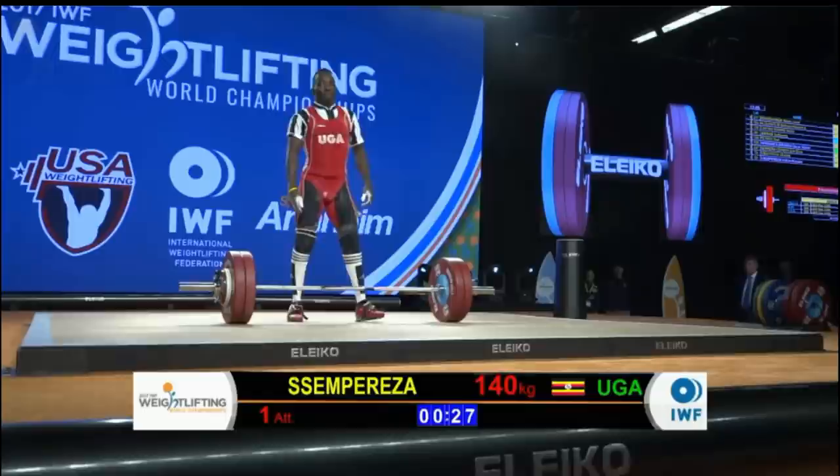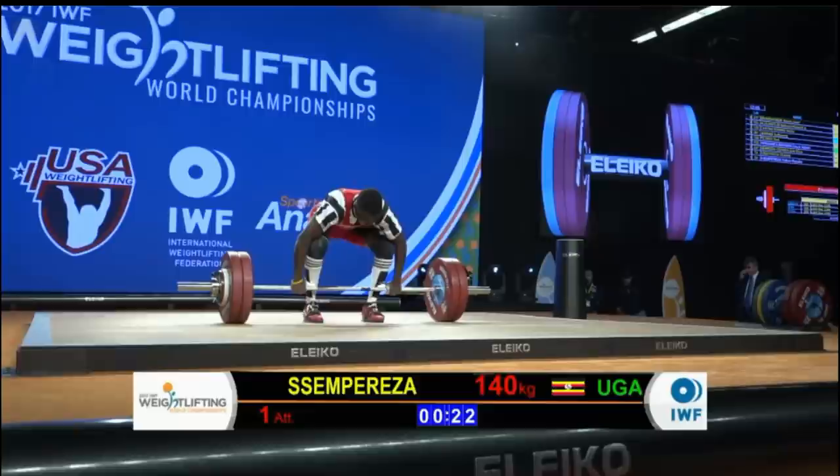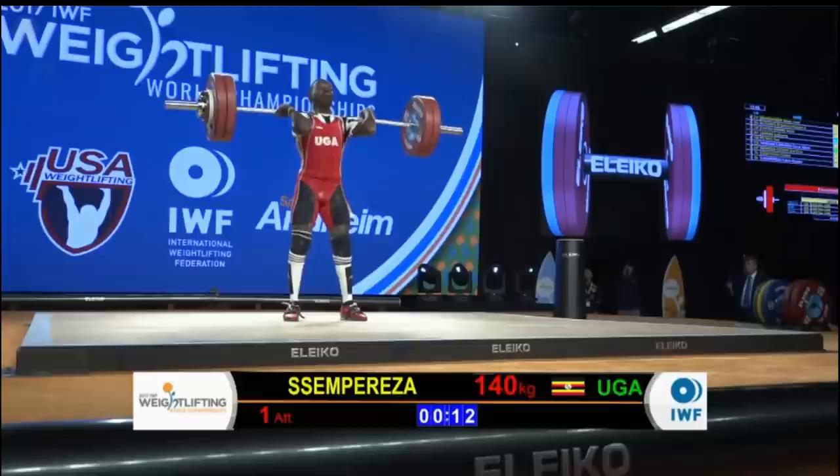No Americans in this session, but we do have Perez of Uganda opening at 140 kilograms. He is getting coached by some Americans today — you can see Kevin Doherty over to the side giving him some cues.